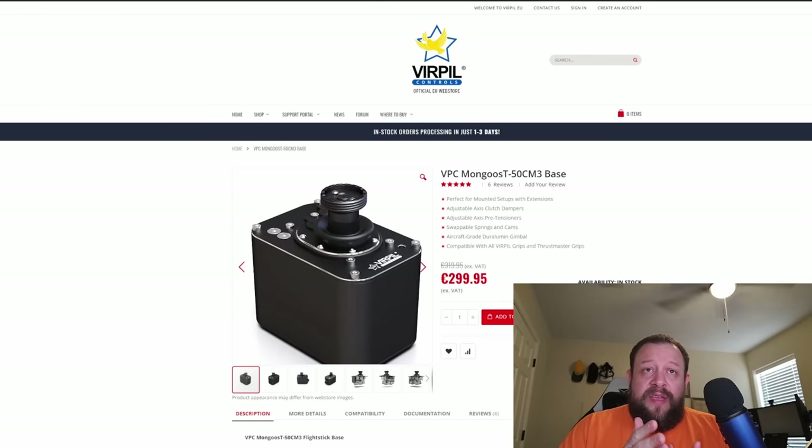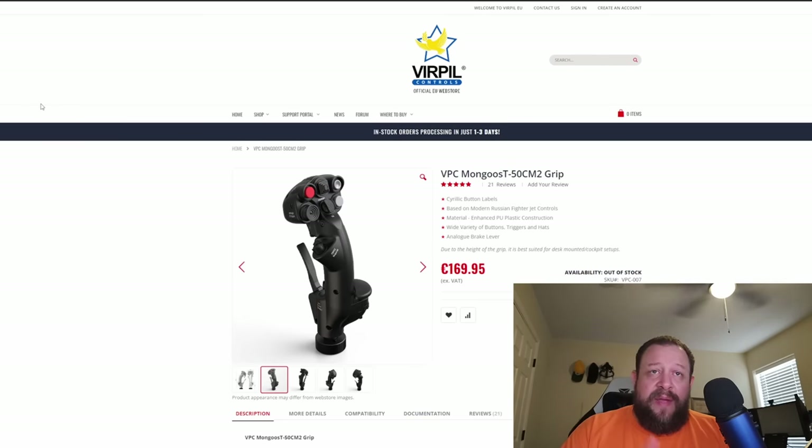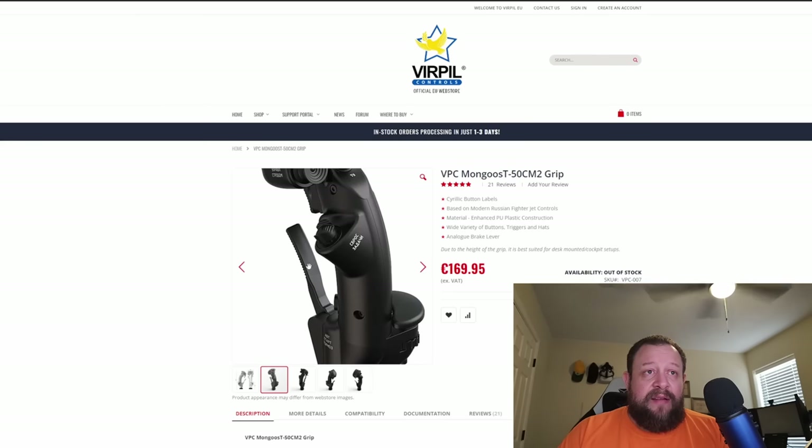Starting with the hardware, I recommend the MC3 base. They also have the Warbird and the WarBRD, which is more designed for desktop use. The CM3 is more designed for use with an extension, though I don't use mine with one. I run the toughest springs with no-centering cams and like the shorter throw — it's very, very precise. For the grip, for a one-size-fits-all setup, I recommend the VPC CM2. It has buttons, switches, hats, and levers.